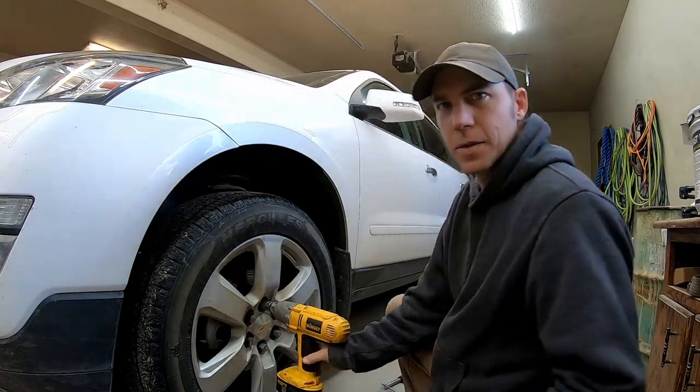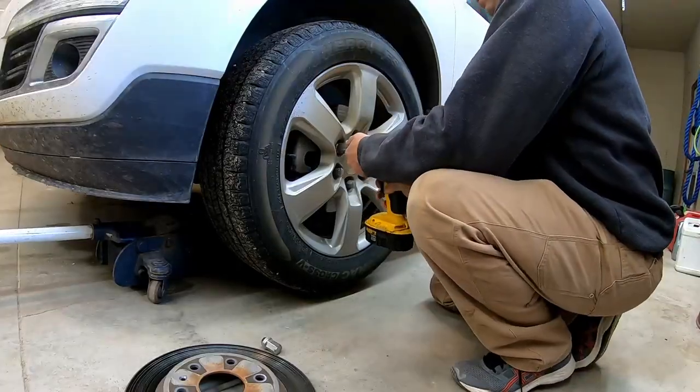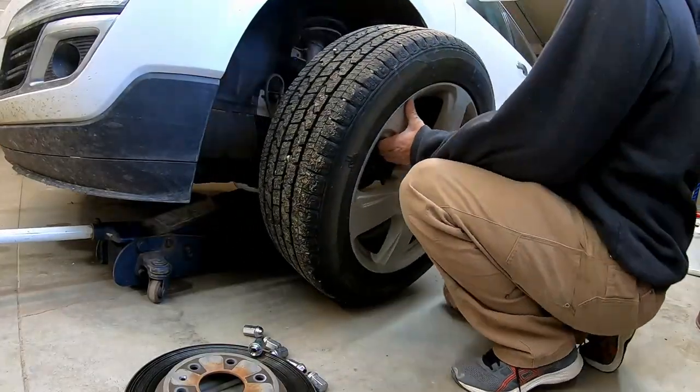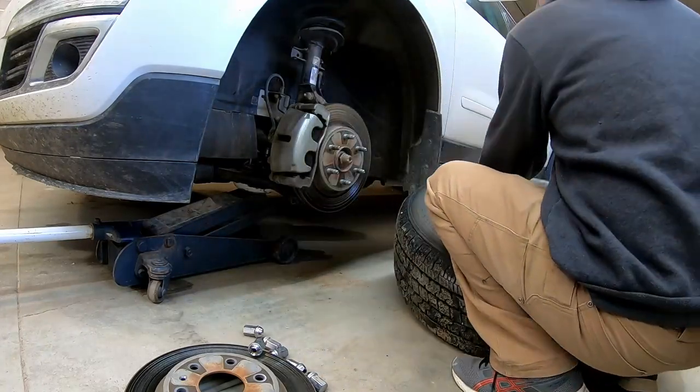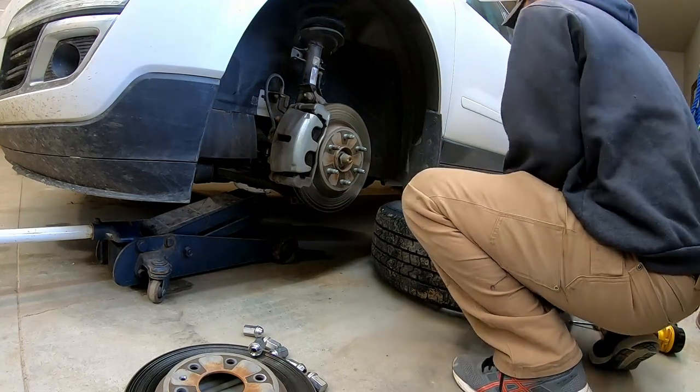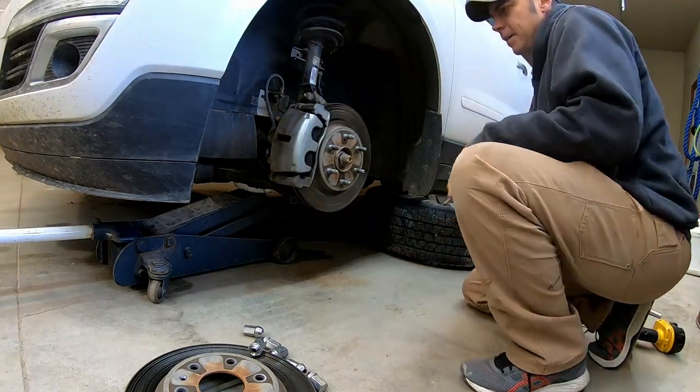Let's go see how long this takes — shouldn't be too bad. I always put the tire underneath the car just in case it slips off the jack stand or something. We have a little secondary support there.